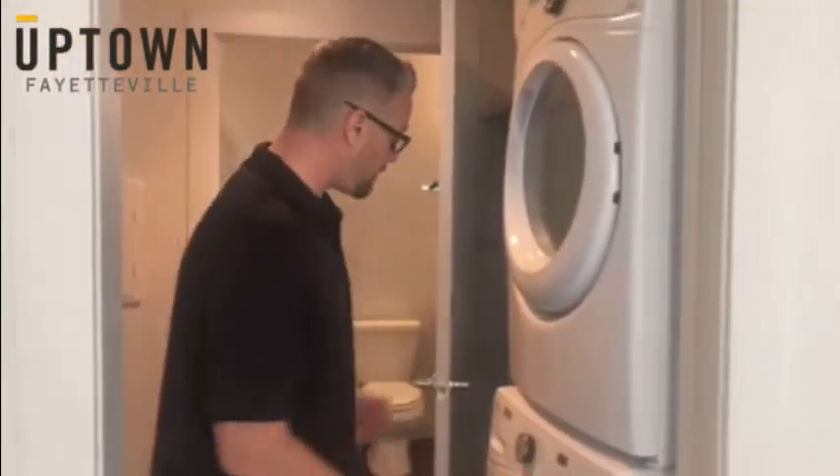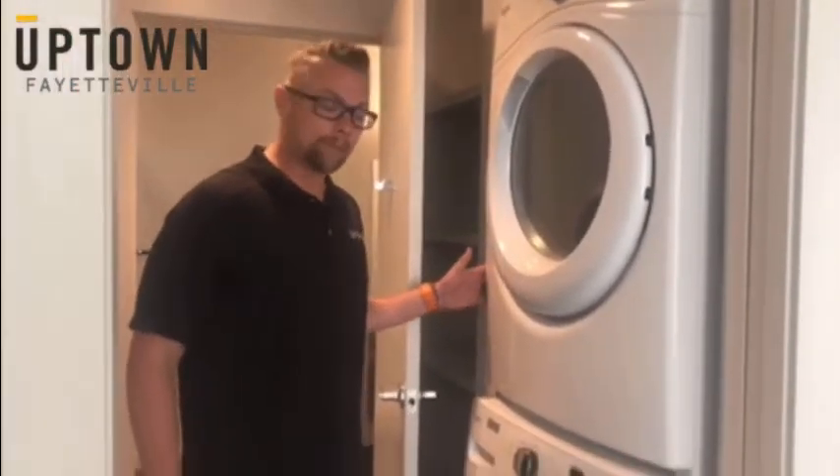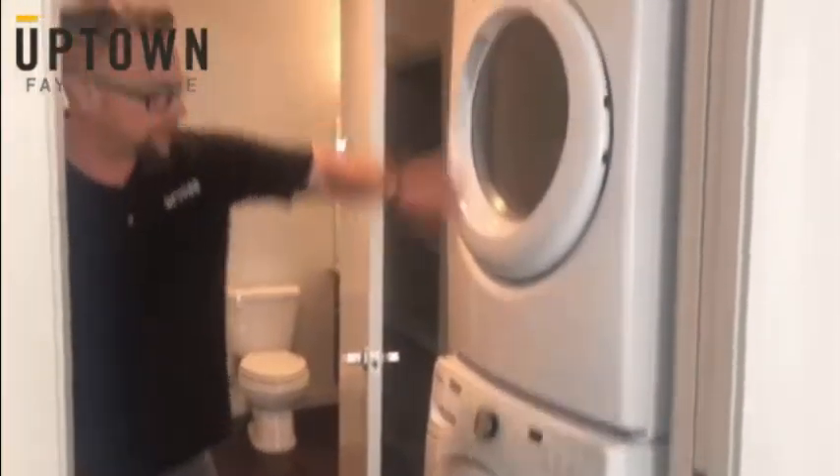Hi, I'm Jay. I'm the maintenance supervisor here at the Uptown. If you've ever had a washing machine or dryer problem, or ever have a code in any one of these areas, here's what to do.